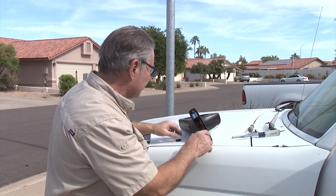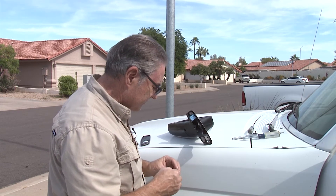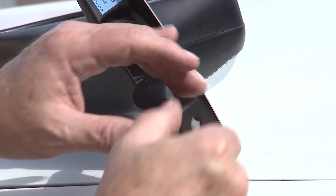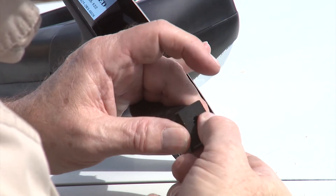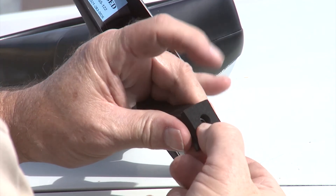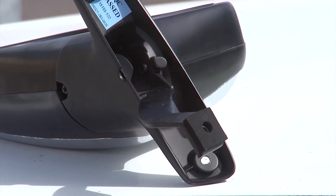The next thing you're going to want to do is put your foam pad on the end there, so just peel the plastic piece off. Make sure you get it aligned with the hole nicely and then just press it on. This will help keep the vibration from the interior panel to the exterior and reduce the noise a little bit inside the car.